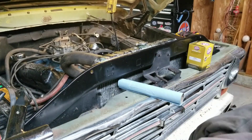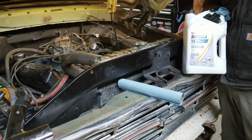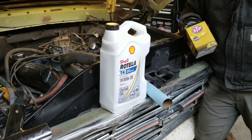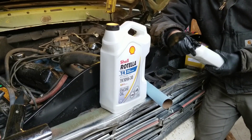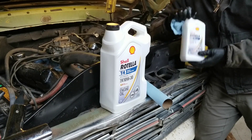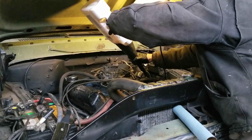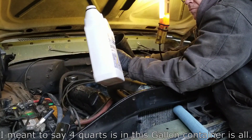I'm going with T4 10w30 — this is what AutoZone had. I would like to do a Wix filter but this is what AutoZone had so I grabbed that. Online they say six quarts, so that's five. Maybe that's four — I might need one more. This is close to 1540 so I better double check, but this is all going in. That's five — I think I might need another one.